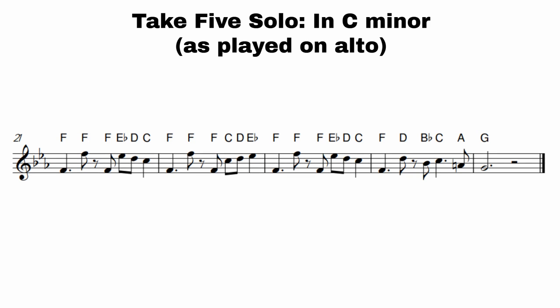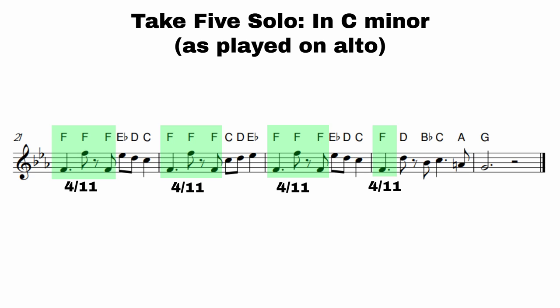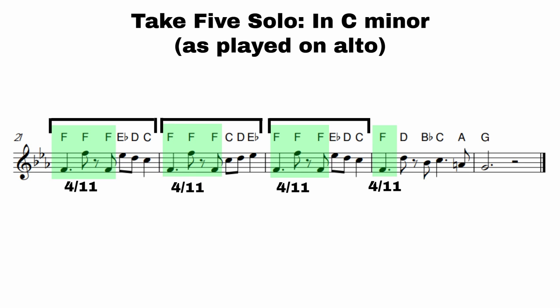This last line of the solo goes back to making a feature of the eleventh, that fourth note F. The first bar's rhythm gets repeated three times in a row, and melodically it has that same octave jump every time. This is a great way to end the solo because it's almost like it's fading away — repeating and dying away — until we finally finish on the fifth degree of the scale, which is also where we started. It's a really nice way to bring it to a close.